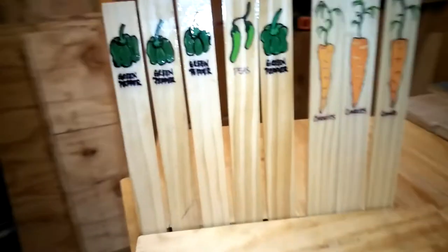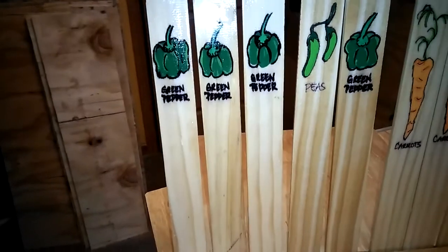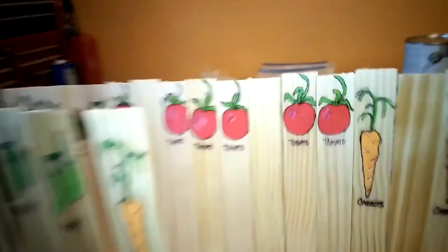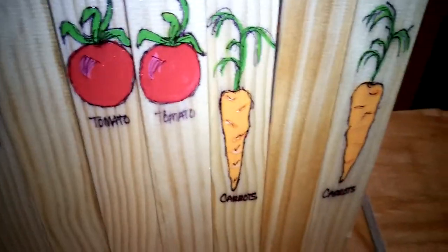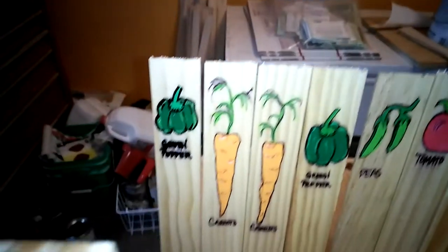I just love how they turned out — those are so cute. The tomatoes especially — look at those tomatoes, aren't those cute? I think I like the tomatoes and the carrots the best. See those cute carrots?